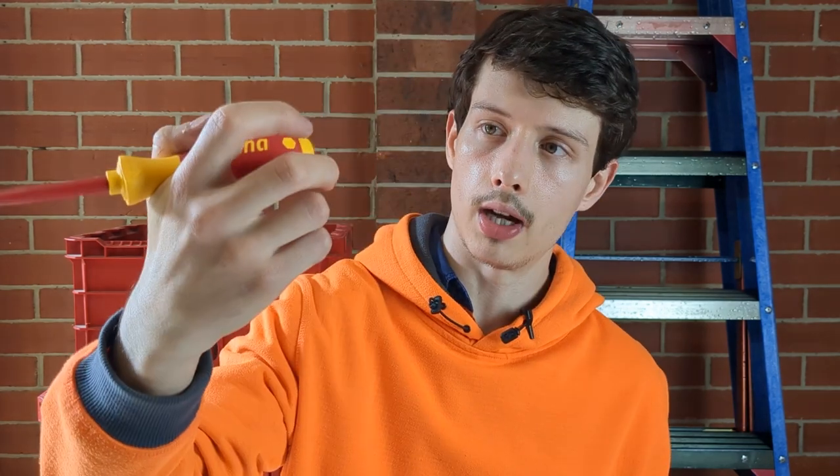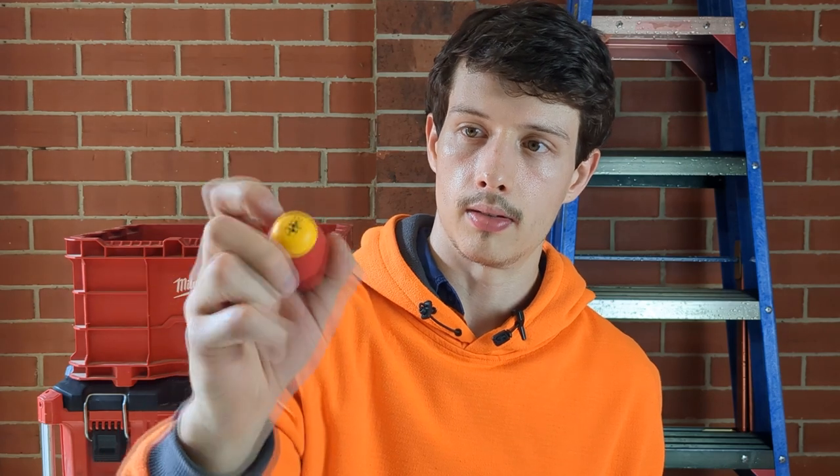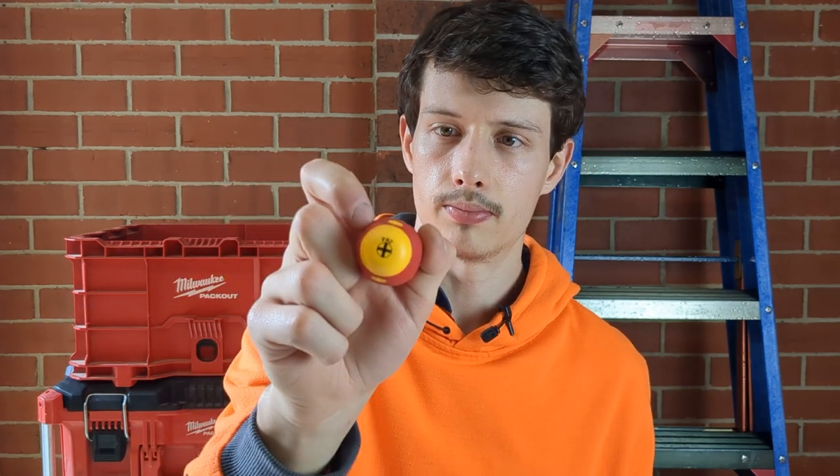I've noticed on the more premium brands you've got the actual size — in this case PH2 — and a little picture of what the head looks like printed on the handle, which the Craftrite doesn't have. That is actually quite handy. If I have my screwdrivers in my tool pouch I can immediately see the size and type of screwdriver and pick the right one straight away. Just little things like that make you a bit more efficient on the tools.